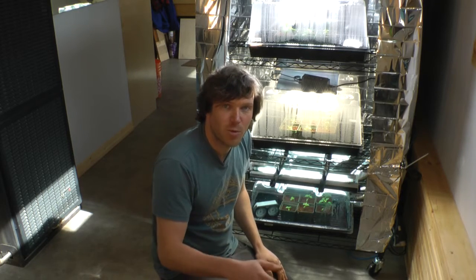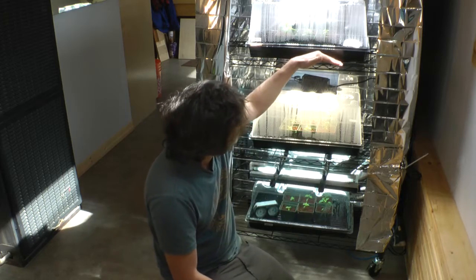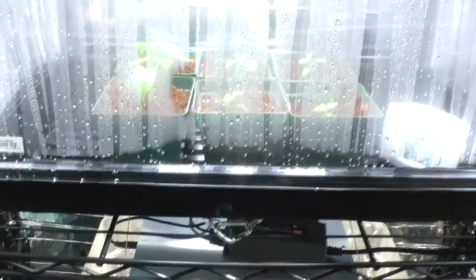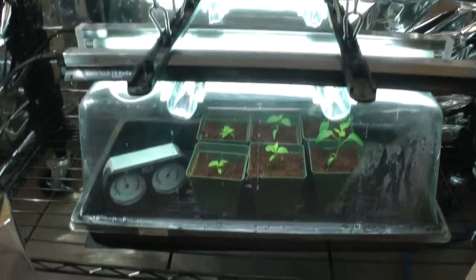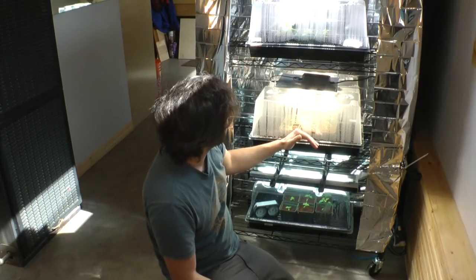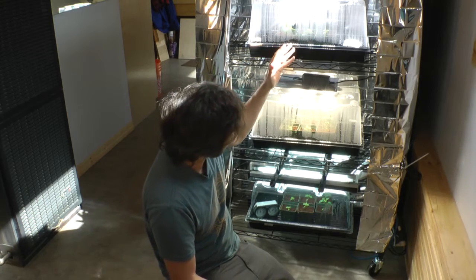We're close to running this test but not quite finished, and this is where I need your input. Each shelf is still open to the one below it — should I be putting something on top of each shelf to block the light, or should I even worry about that? Is there enough light spillage from two feet above to the shelf below to matter, even though the tray blocks quite a bit of it?